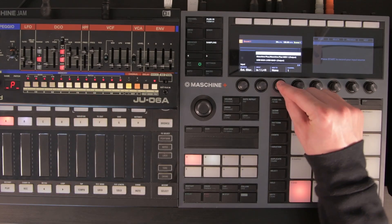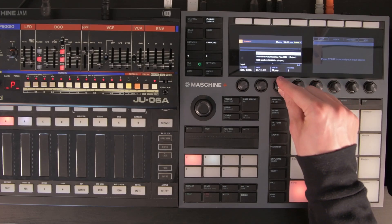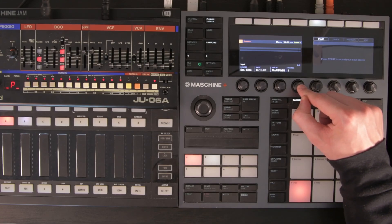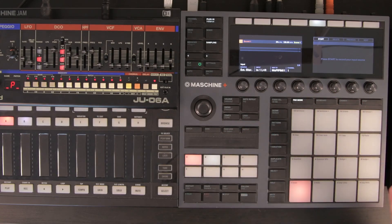Next setting: decide where you want the Maschine to send MIDI. Remember, this is the MIDI output we set up in settings. Channel 1 — this may vary depending on which MIDI channel your synthesizer is receiving on. In my case, we're good to go.